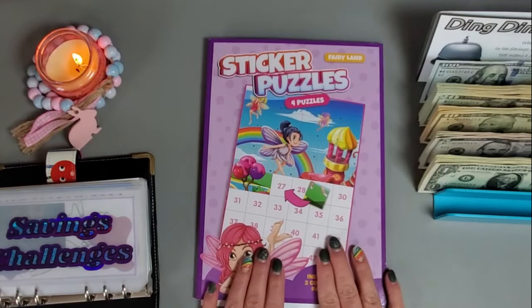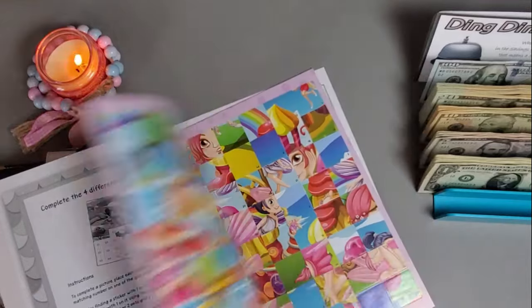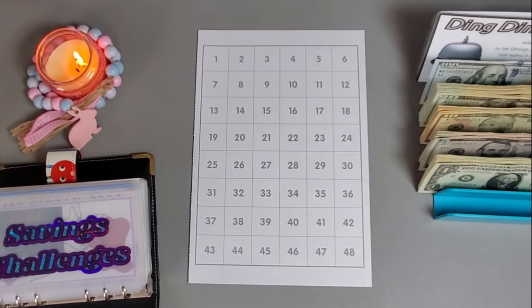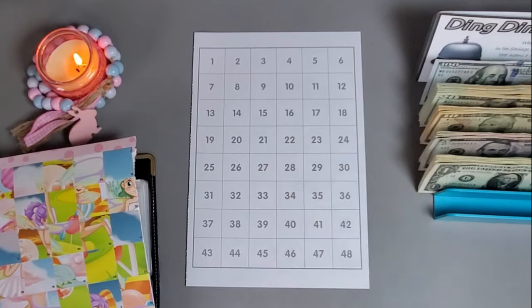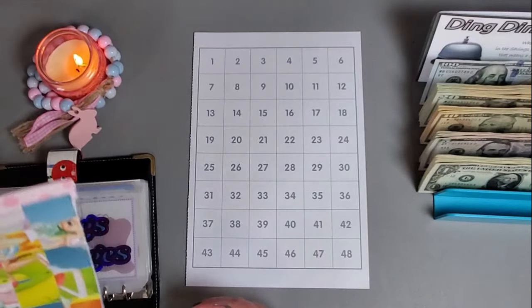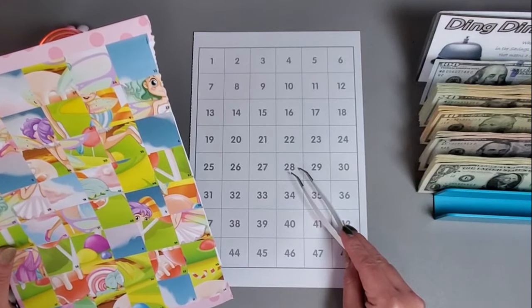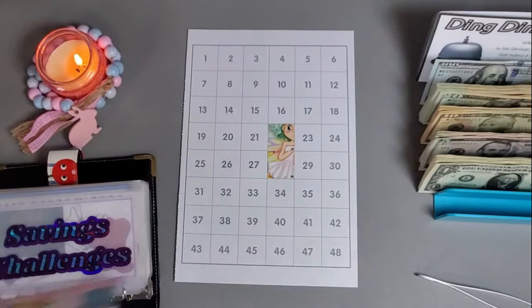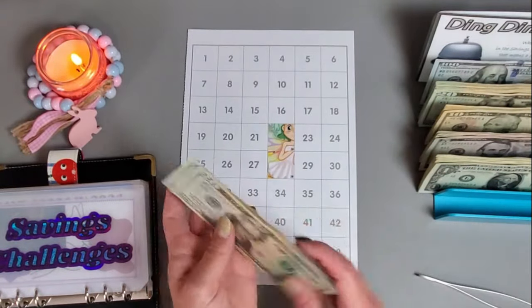I'm going to go ahead and start this little sticker book — I just got this at the Dollar Tree. It has some numbers and stickers. I'm going to do 28 and 22, which gives us 50 dollars that we need to put in here. So we got that started and we're putting in 50.